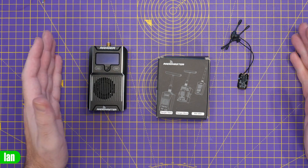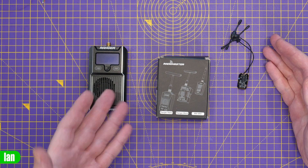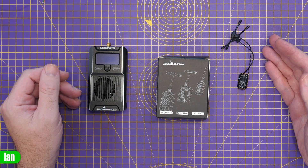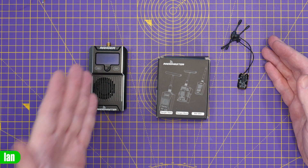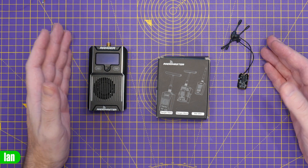This receiver is compatible with all the existing Radiomaster range of ExpressLRS radios as well as their modules and modules and radios from other manufacturers. You can use it with the likes of the Big Ranger, the Ranger Micro and Nano, the Boxer with the built-in ExpressLRS, and the little Pocket.